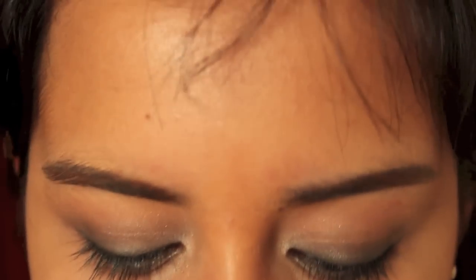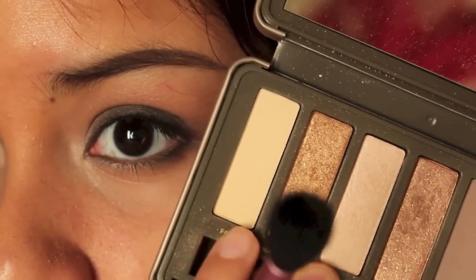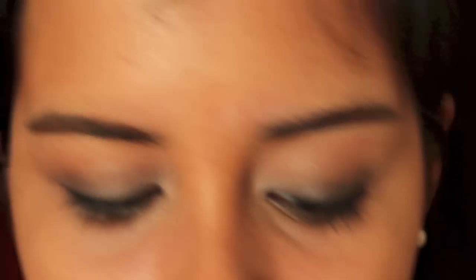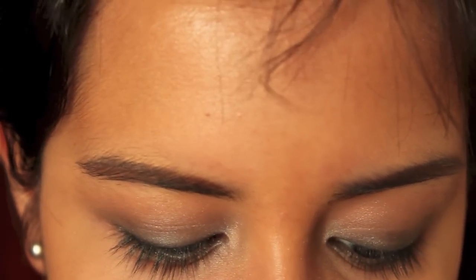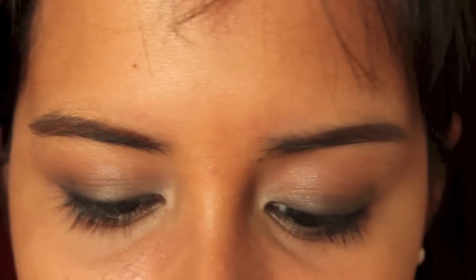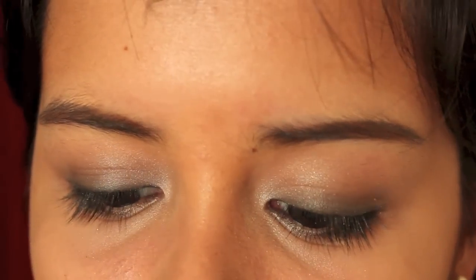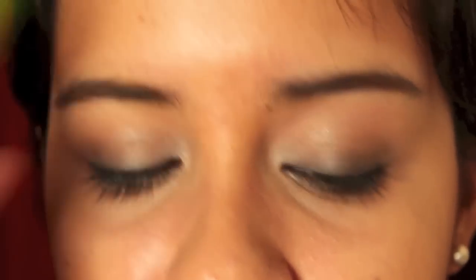For the highlight, I'm using the Urban Decay Naked 2 palette in the color Foxy — a really creamy matte color. I'm using this because I didn't want another shimmer on my brow bone and the NYC palette was all shimmers. So I'm just going to pop that onto the brow bone. Now I'm going to curl my lashes and apply mascara — today I'm using the Maybelline Great Lash Lots of Lashes mascara.